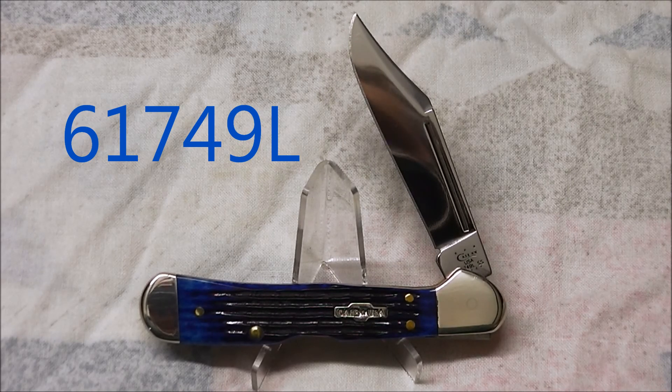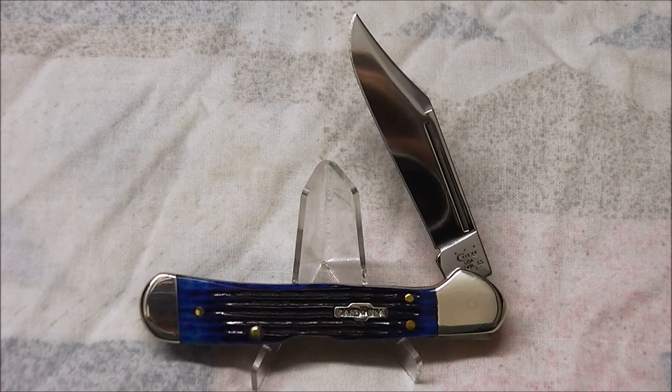To break this one down, the first number 6 indicates that we have bone handle material. The 1 is the number of blades — in this case it's a single bladed knife. The 749 is the pattern or the design of the actual knife. And the L on the end indicates it has a locking blade. The vast majority of Case knives do not have a locking blade, because they're generally a slip joint knife.